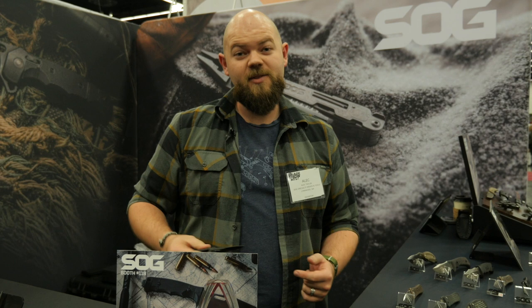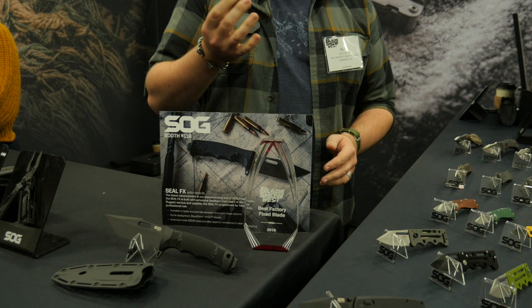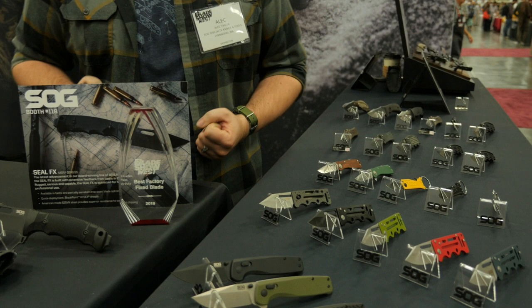Welcome to Blade West. This is Alec — I'm with SOG Knives and Tools. We're here talking about some of our new and exciting stuff that we've got here: our award-winning CLFX, Kiku XR, and all kinds of pretty colors of the rainbow that we're starting to come out with. It's not just black on black anymore.